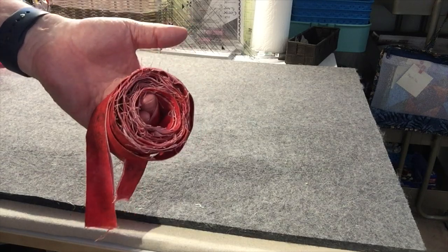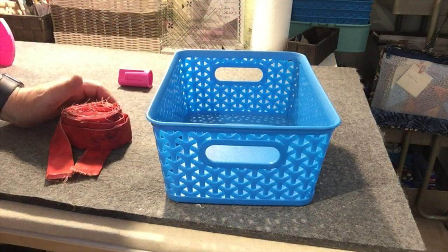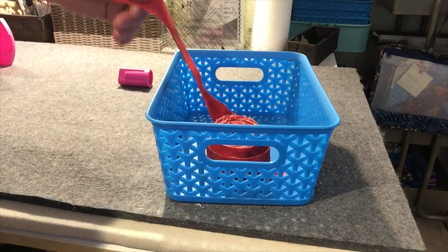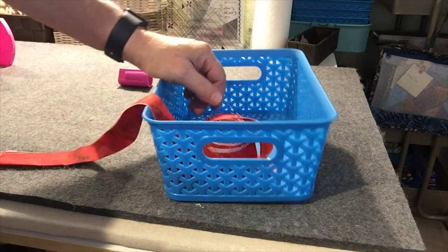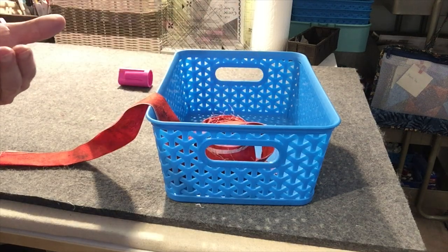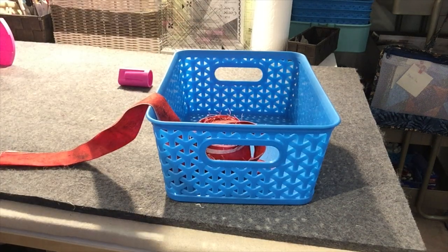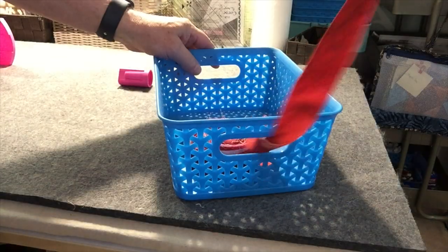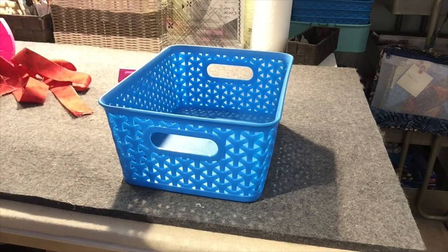Another handy thing is a little blue basket from the dollar store. I put my binding in this basket at my feet at the sewing machine, and it just unrolls from there. I've found that without it, the binding gets tangled with my feet or foot pedal. These baskets have a little hole — if you feed the binding through that hole it also helps with the feeding process.